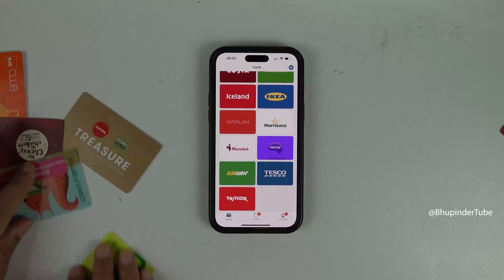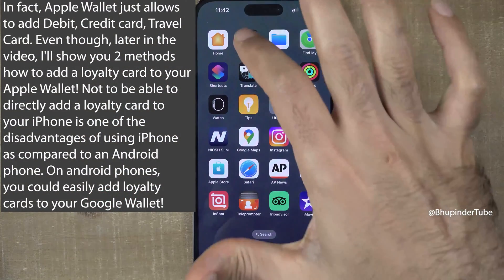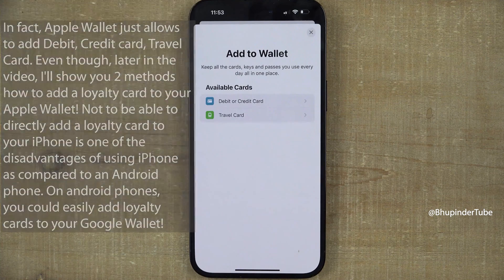Nowadays everybody should put their loyalty cards into their phone, and the obvious choice would be Apple Wallet. I first tried Apple Wallet but unfortunately it doesn't work for all cards, but it is still good for some cards.